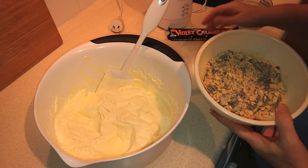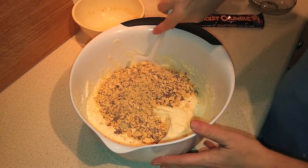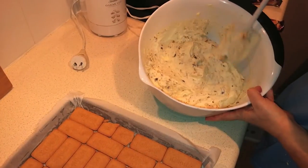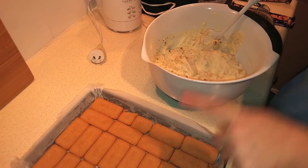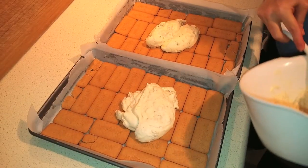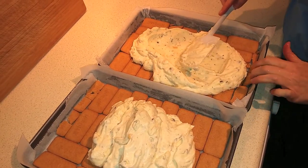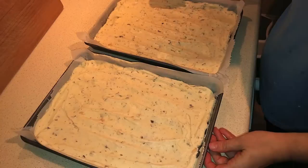Sprinkle the crushed honeycomb into the cream mixture and fold it through. You can see it's nicely and evenly mixed in. The next step is to divide this evenly among the two pans and spread it out carefully so you don't disturb the biscuits on the bottom.